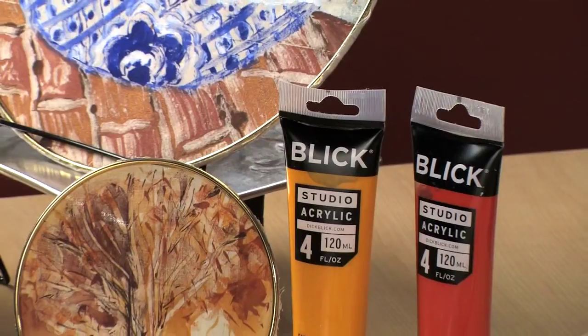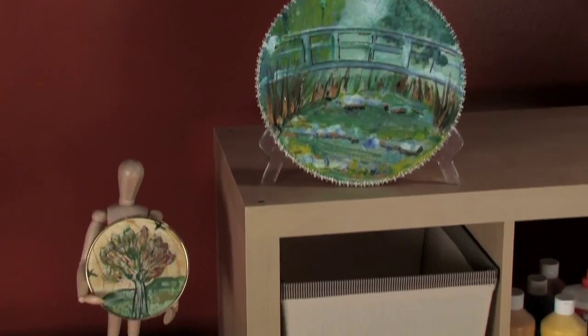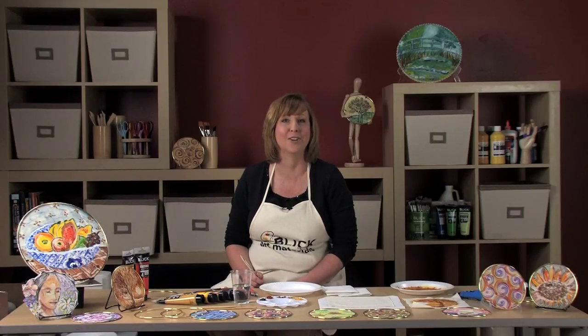Functioning as both a painting and a print, a monotype is unique and non-reproducible. They are unpredictable and usually very spontaneous, so the process is great for experimenting and exploring. The hoopla over monotype can be experienced in your classroom using a safe, simplified, water-based process that I'd love to share with you today.